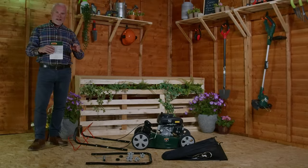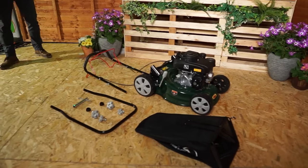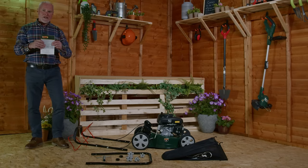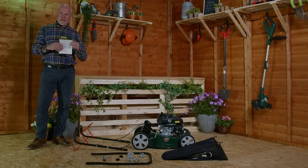This is everything you'll find in the box. We've got the main machine, the upper handles, the lower handles, the fasteners, the cable ties, the spark plug spanner, the grass collection box, and the all-important instructions that we ask you to read before assembly and before you use the machine.